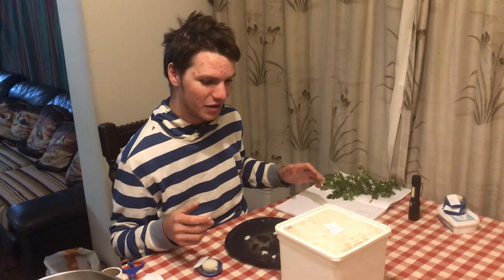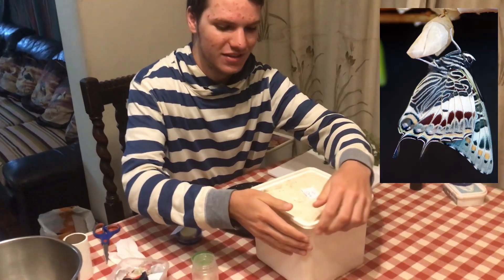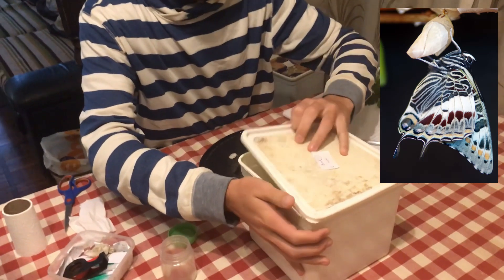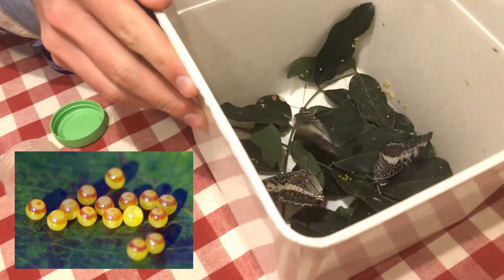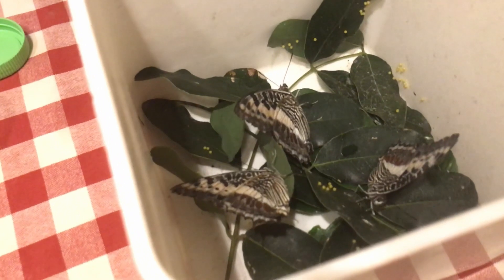It is butterfly feeding time and here I have some female giant Chiraxis, Chiraxis castor, and they've been laying some eggs today. They've been in a nice hot car with the right temperature and pressure and look at all those lovely eggs in there. They're laying on the pod mahogany which is called Apselia quanzensis.